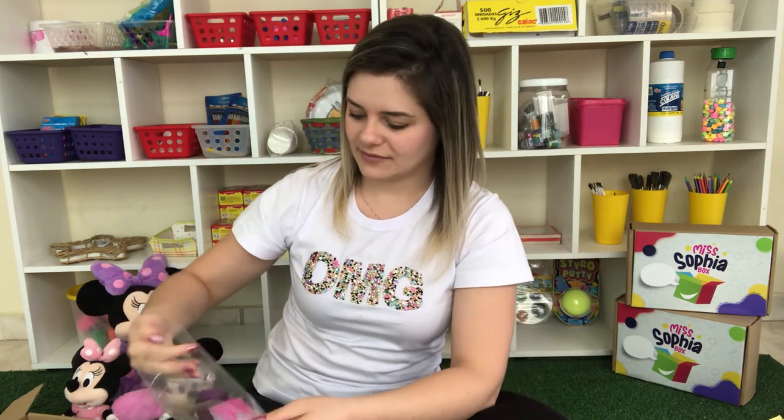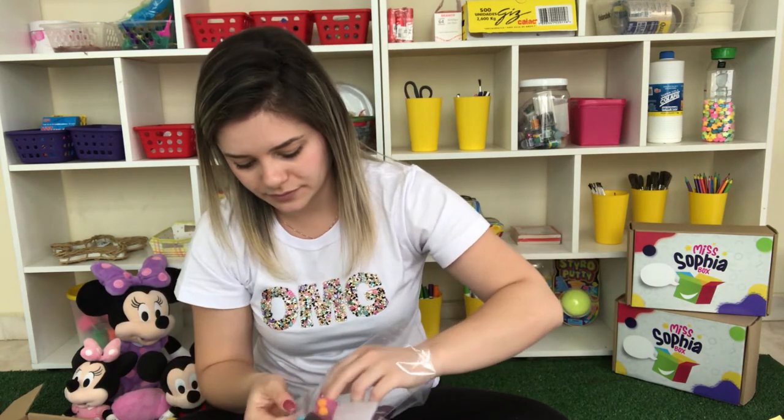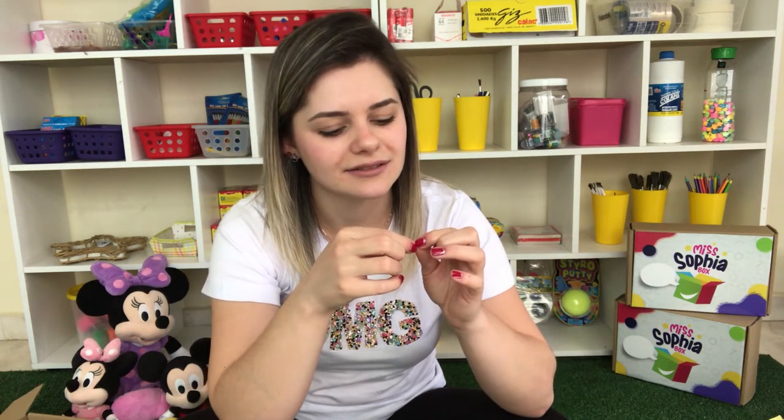And googly eyes! Let me show you — the googly eyes are here inside this bag. You got some googly eyes in this cute little bag. Something you may not have noticed: the googly eyes are stickers. Let me get one here to show you. They are stickers — you just have to peel them off, like this. It's really small but you can do it. It comes out with a little piece of paper — throw it away.